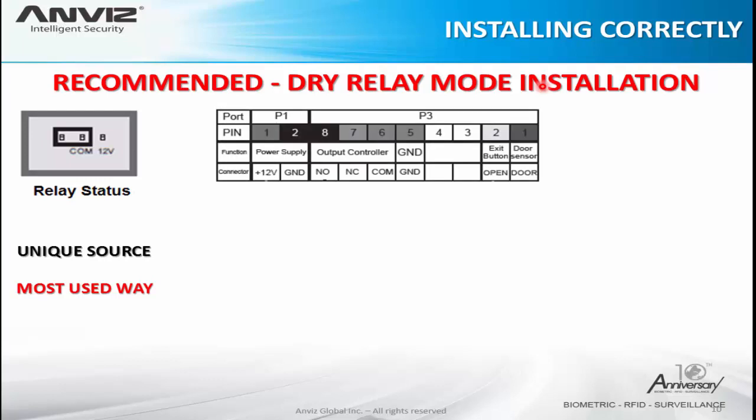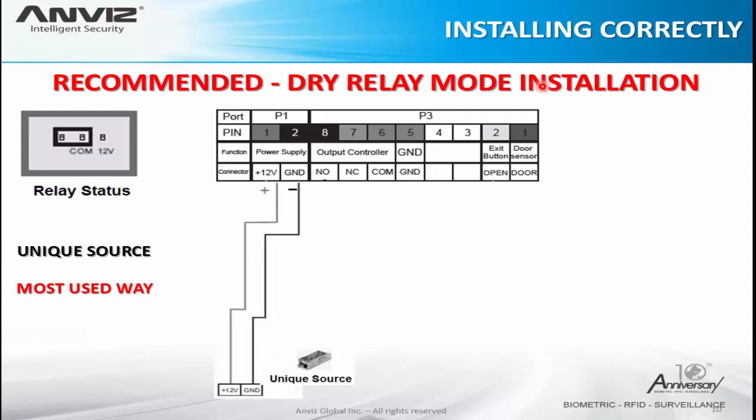We have a T5 Pro panel here, but this is just an example — we can use the same structure for all Envis devices, just paying attention to the position of the pins depending on the device. The pin can be number 6, 7, or even number 4. In case of doubts, contact us or check the device manual. First, connect the 12 volts from the source to the 12 volts of the device and ground to ground. Then, from the same source, put the 12 volts on the common pin of the relay.